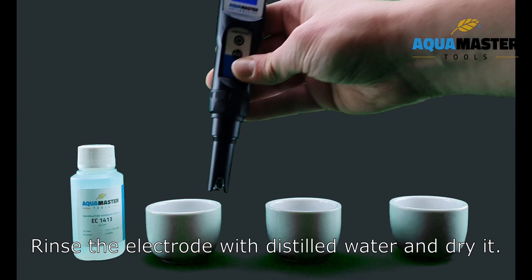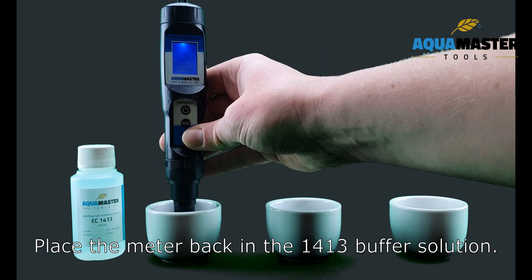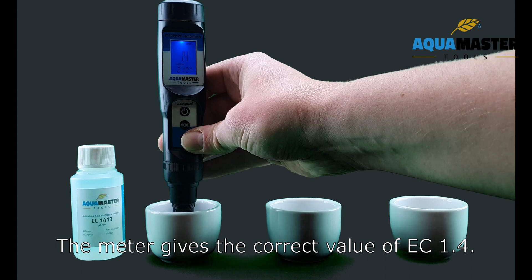Rinse the electrode with distilled water and dry it. Place the meter back in the EC1413 buffer solution. The meter gives the correct value of EC1.4.